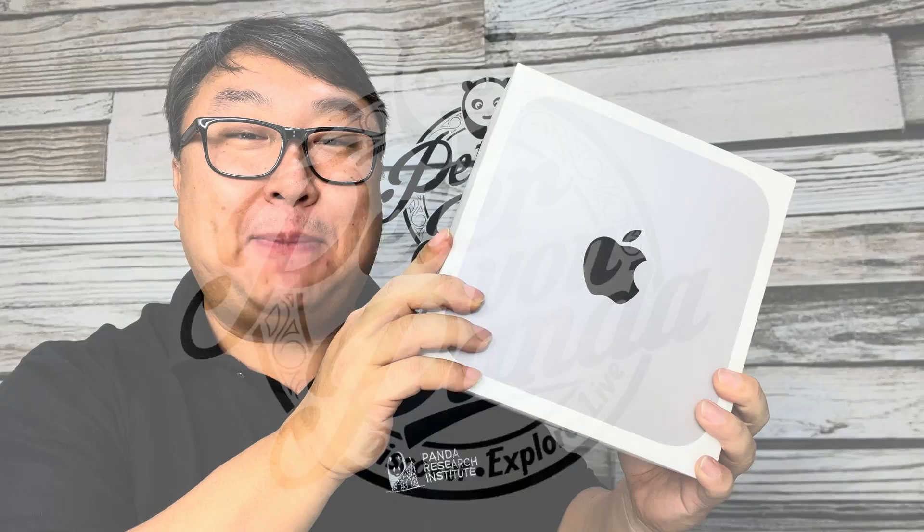I just finally picked up the new M1 Mac Mini. What's happening, Panda Nation? Peter von Panda here with my new Mac Mini — this is actually replacing my Mac Pro desktop.